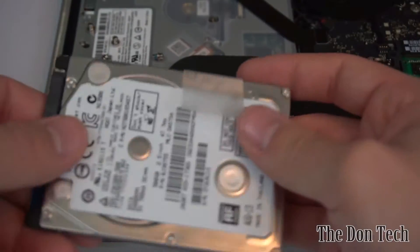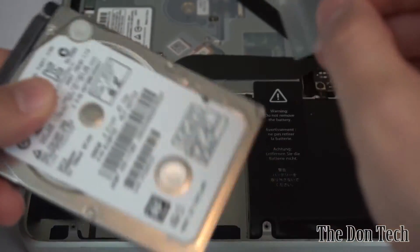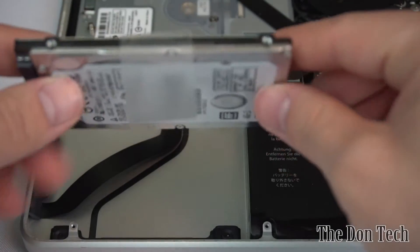The thing you will end up losing is the little pull tab — you can try to transfer it to your new drive, but the adhesive usually isn't really there anymore. It's just there to help technicians pull the drive out, so you don't really need it. The old drive is done.